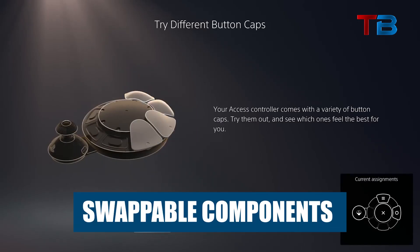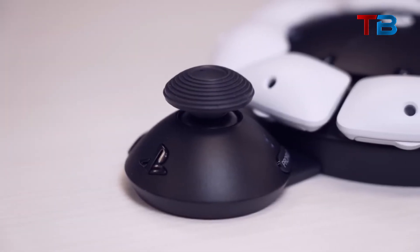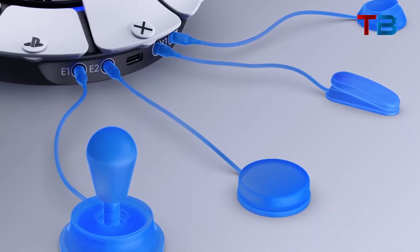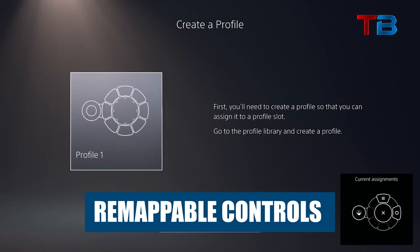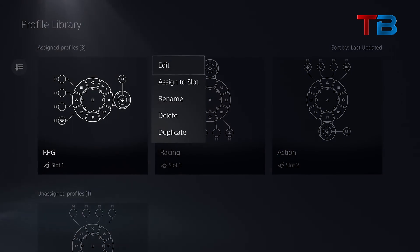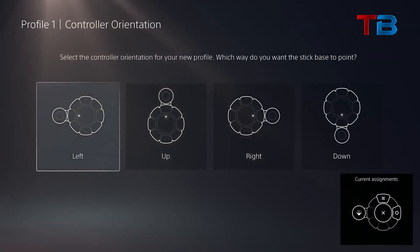Swappable components: the button plates, joysticks, and expansion ports allow for extensive customization based on your capabilities. Remappable controls: using the PlayStation 5's system settings, you can remap any button, switch, or control to a different input — great for optimizing controls.